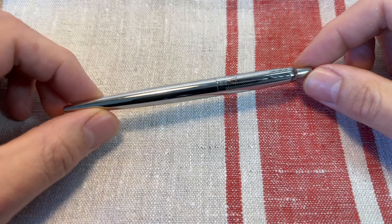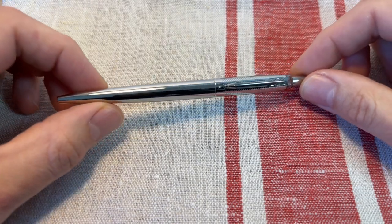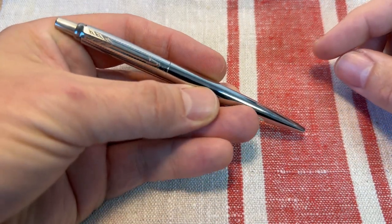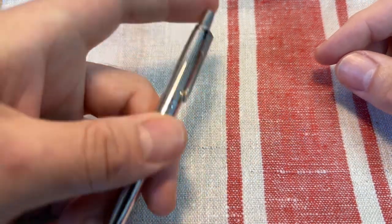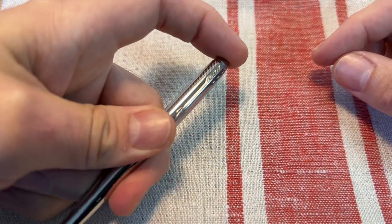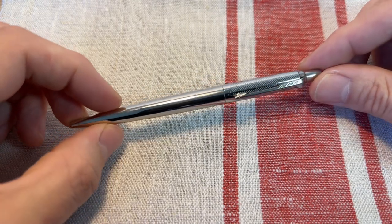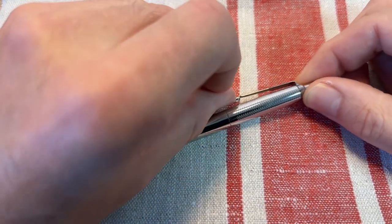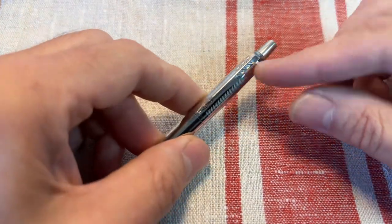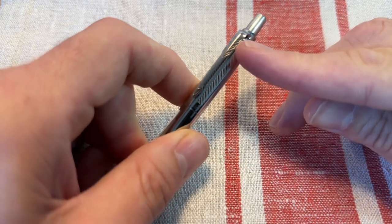The Parker Jotter — this classic, streamlined beauty has been around since 1954 when it was first produced, and it's been in production ever since. Excellent, stylish, elegant pen with a really solid clicky mechanism. I love the way these look, so sleek. I've got loads of these in different finishes. The pocket clip sometimes gets complaints for being a bit weak, but I've found it really sturdy.